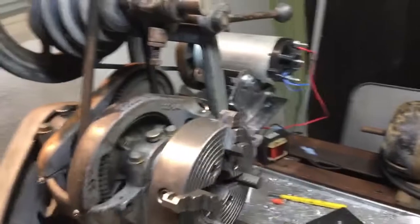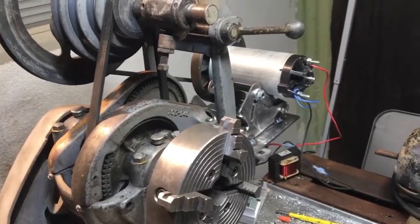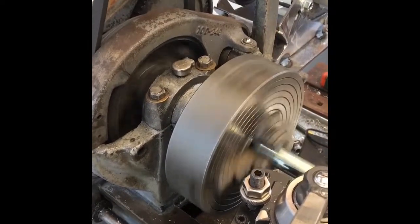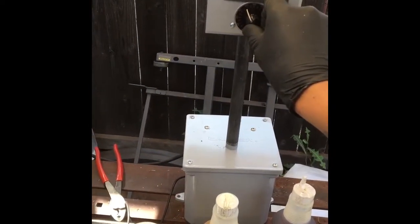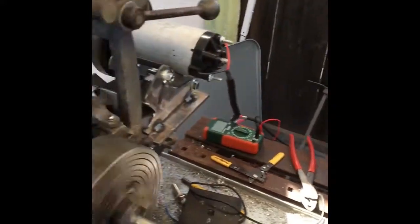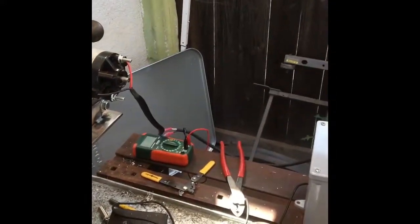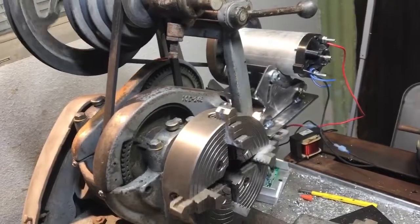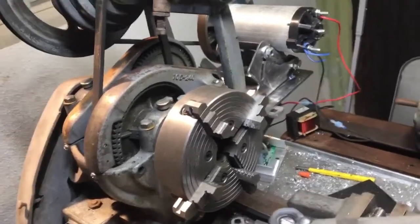I have it geared down to the slowest speed without using the back gears. I'm running it at half speed — I'm afraid to bring it to full speed, it's that fucking fast.